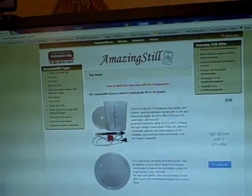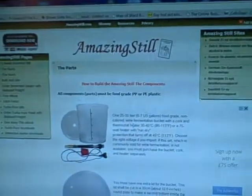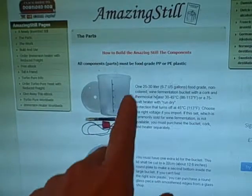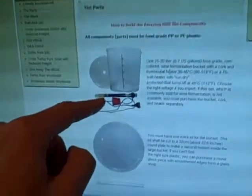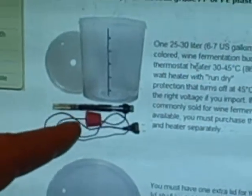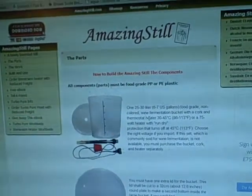I'm showing you this website for a good reason. The website is amazingstill.com/the-parts, and there's a model of how to make a distiller — essentially a glorified solar still. You've got an outer bucket with an inner bucket inside. The stuff on the inside is heated by what looks like a fish tank immersion heater, which heats the mash.